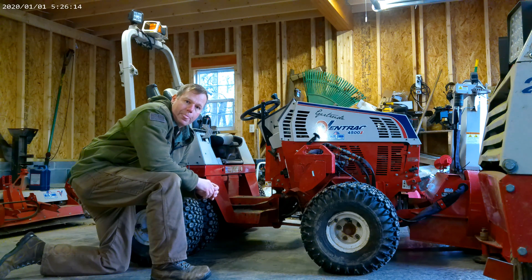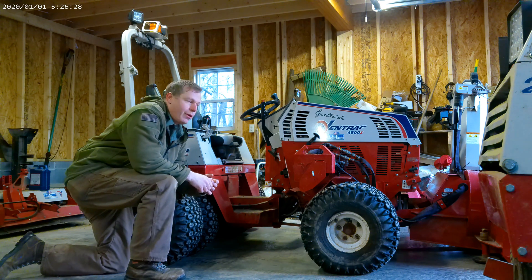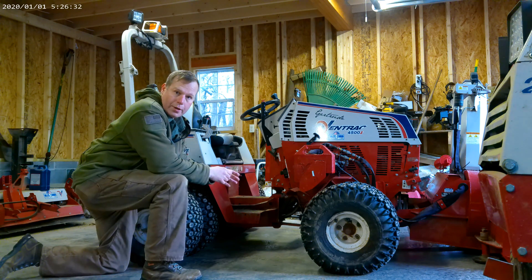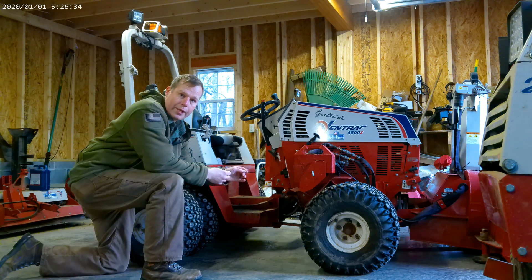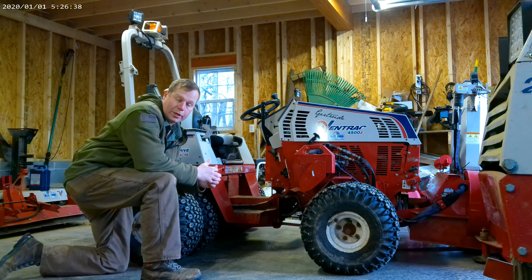I'm going to go over the electric and hydraulic functions on the Ventrac 4500. With all the options installed, you have three sets of hydraulics for the front and an electric auxiliary, and three sets of hydraulics in the back and an electric auxiliary.